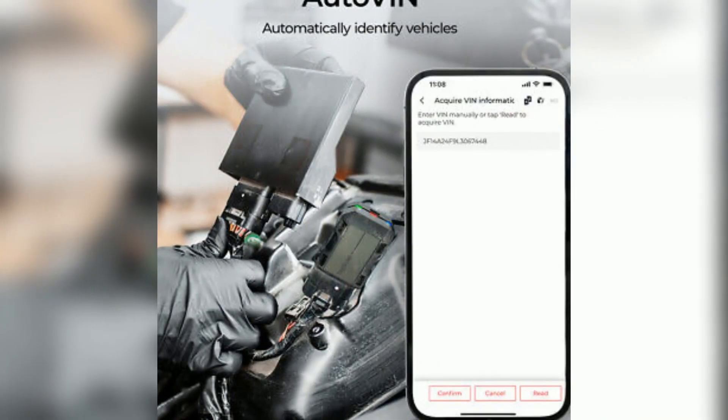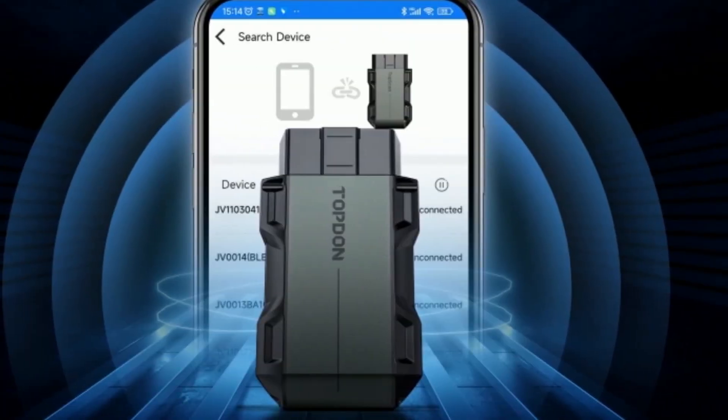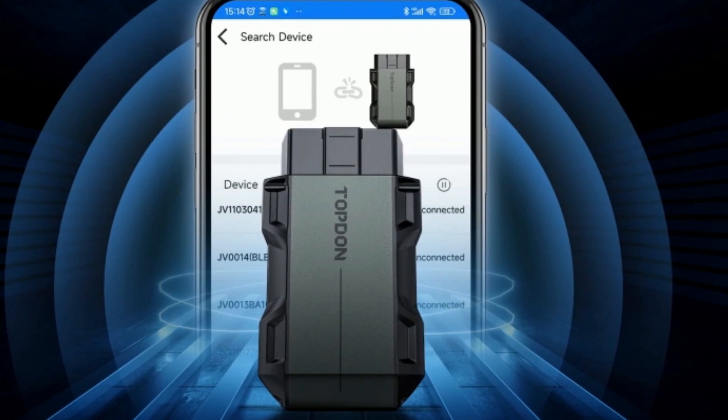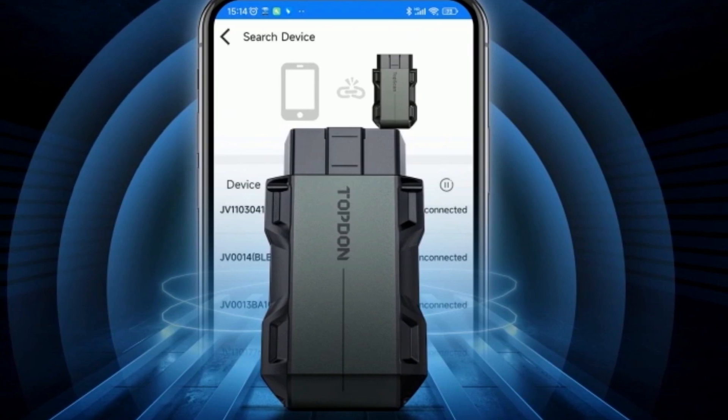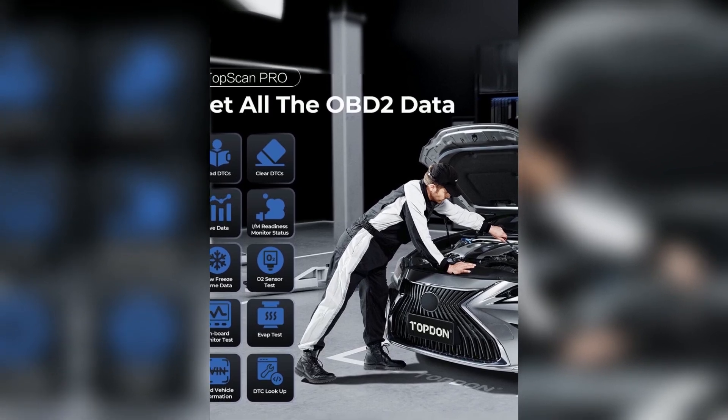Setting up the TopScan is super easy. Just plug it into your car's OBD2 port, usually located under the dashboard on the driver's side. Download the TopScan app from the App Store or Google Play, turn on your car's ignition, and pair the device with your phone via Bluetooth. Once you're connected, you're ready to access a ton of diagnostic information right at your fingertips.